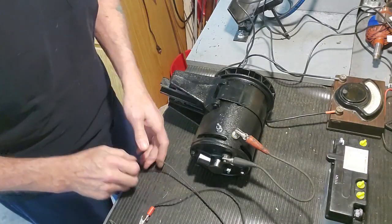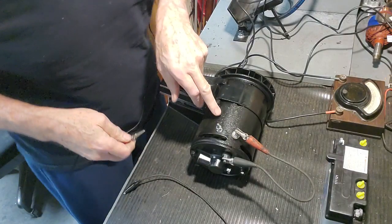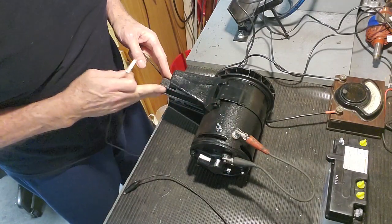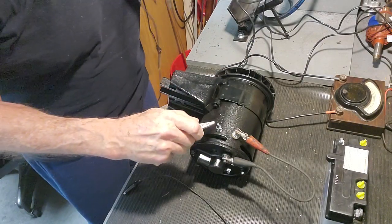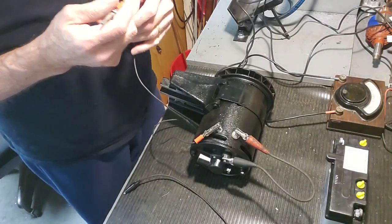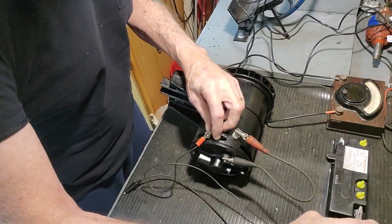The second one I'm going to connect up is the ground. This is going to connect to the ground terminal. You could also connect it down to the mount where it bolts up to the front of the engine. I'm going to connect it right up here to the ground terminal, and because this is a six-volt positive ground generator, it's going to go to the positive terminal on the battery.